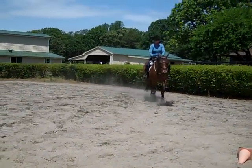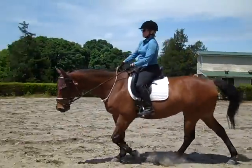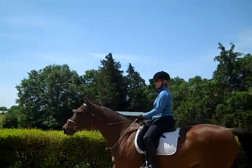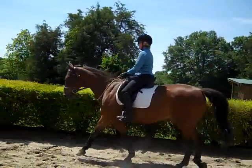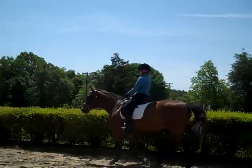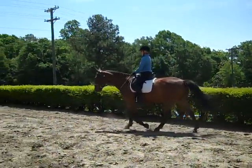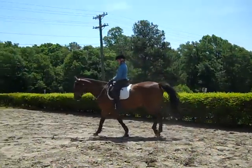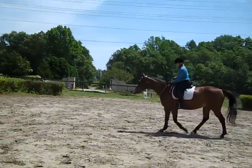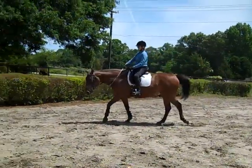That was really hard — what did you feel that did? My thighs are starting to burn. That would mean that you're really riding from your seat, trying to keep her from scampering. What a different canter — do you feel the difference in how she's balancing better? Very much so. That was very nice. Give her a walk break — if your thighs are burning you need a break.